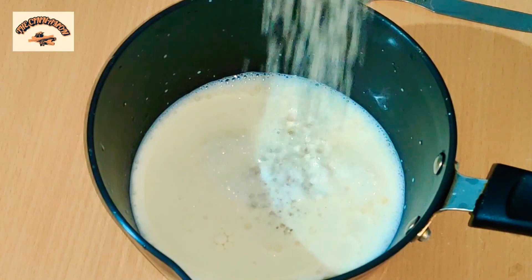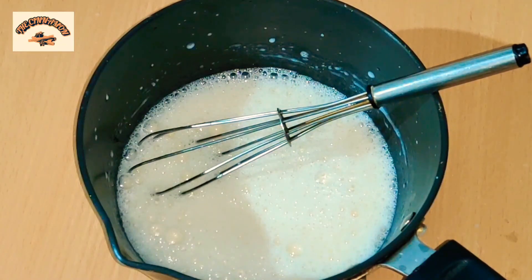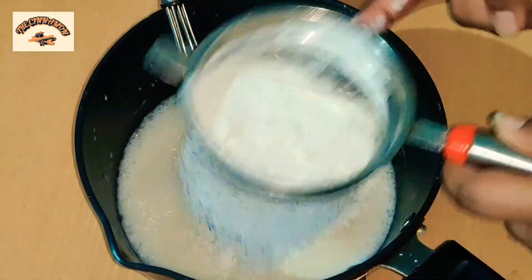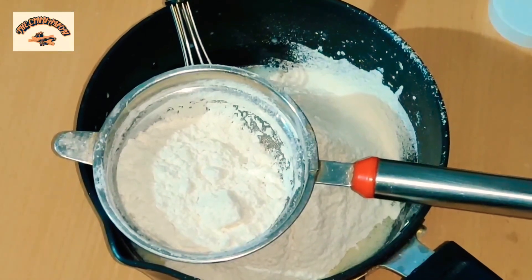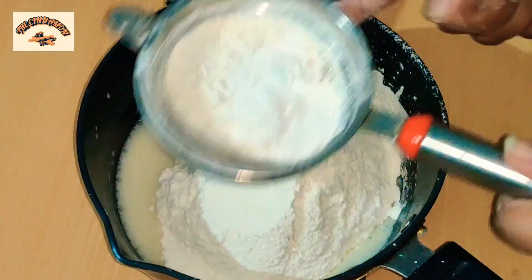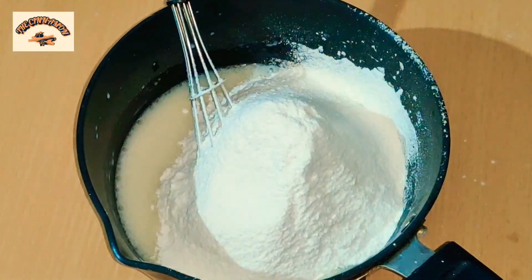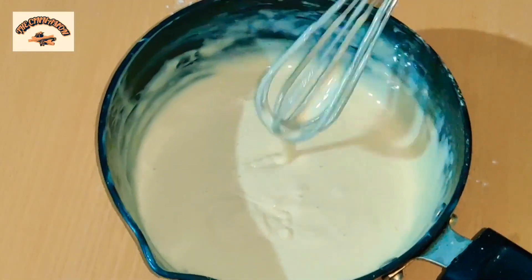Then we whisk it vigorously. This is the substitute you can use for evaporated milk — if you don't find evaporated milk, use Amole milk here. Then I'm going to add one and a half cup of all-purpose flour, half a teaspoon of baking powder, and one and a quarter teaspoon of baking soda. Put it together and mix it to make a thin batter.